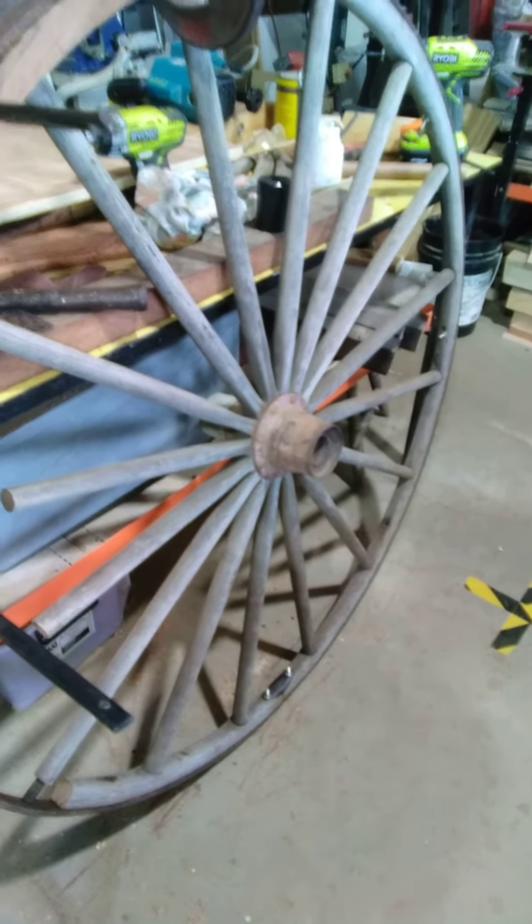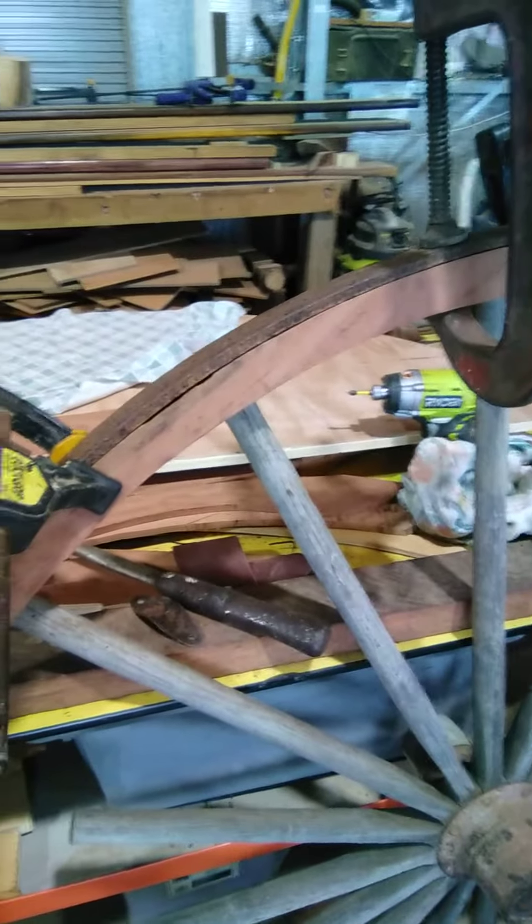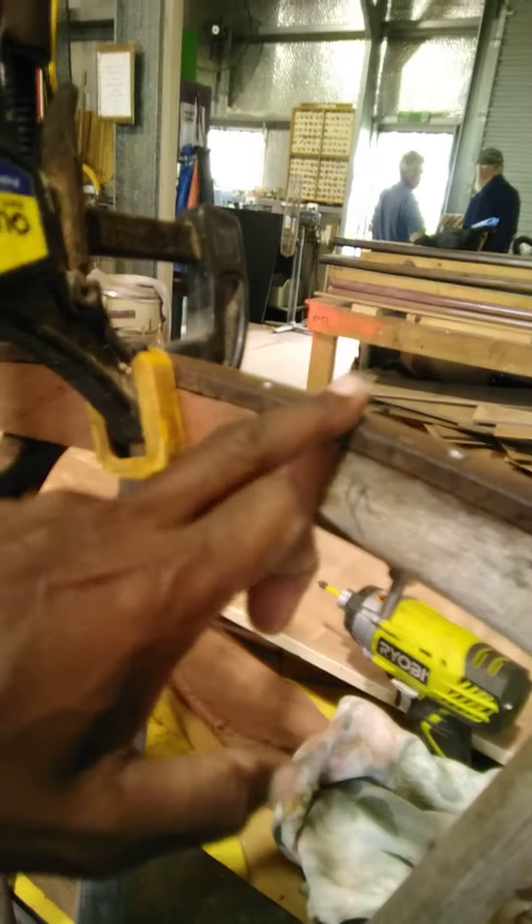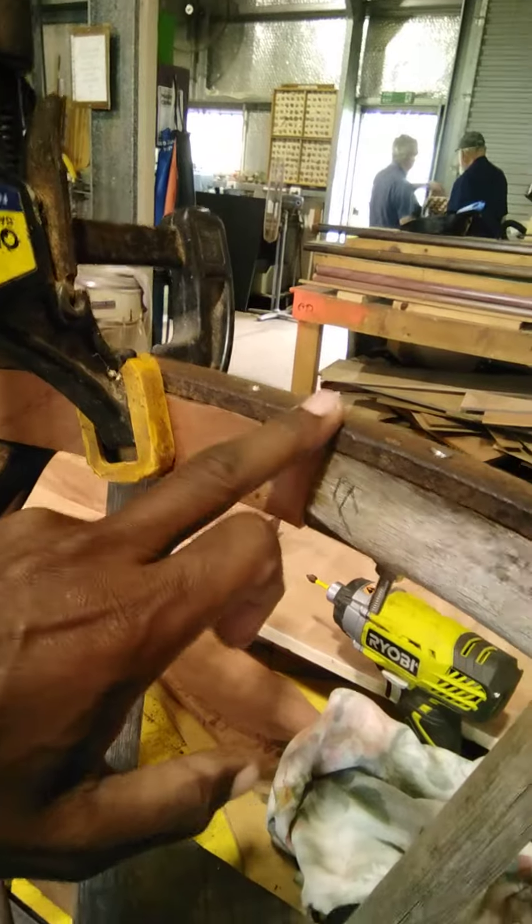Wagon wheels are a little bit heavier, but this wheel will be just used as a decorative wagon wheel. As you can see, it clamps on. That's what you call the inner hub, and the outer is this iron bloody rim.